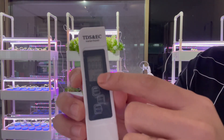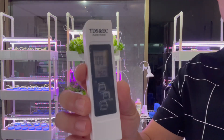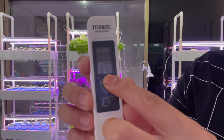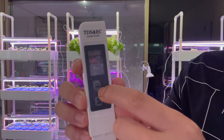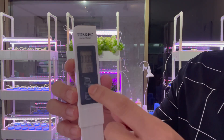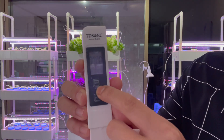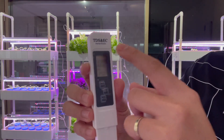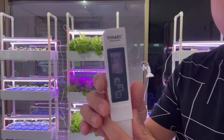It's on µS/cm — micro siemens per centimeter — and also the temperature in degrees Celsius. If it's not on EC, you can press the shift button. Press shift and it goes to PPM. Press shift again and it goes back to EC. The degrees Fahrenheit will keep changing as well. So there are four modes on it. What's important is to make sure that it's on EC unit when you are checking the amount of nutrients in your hydroponic system.